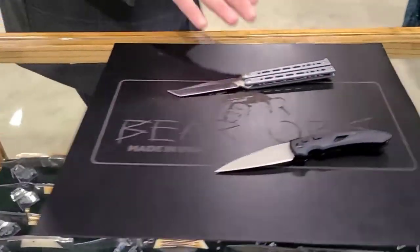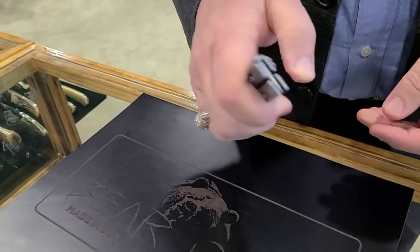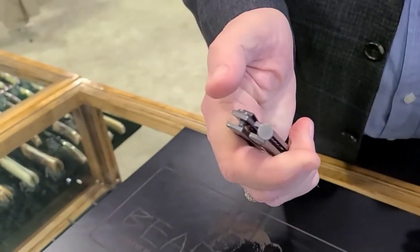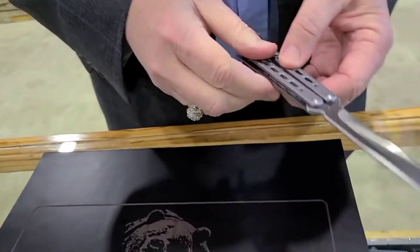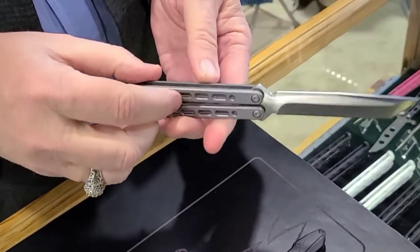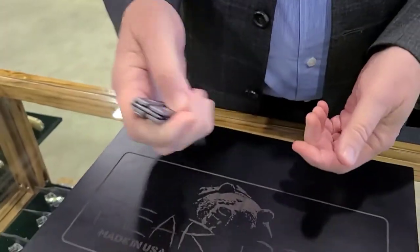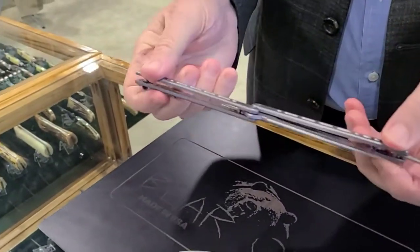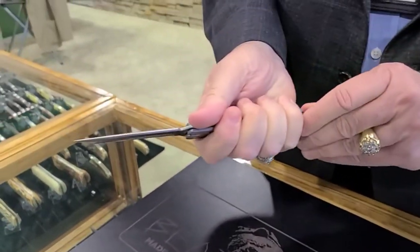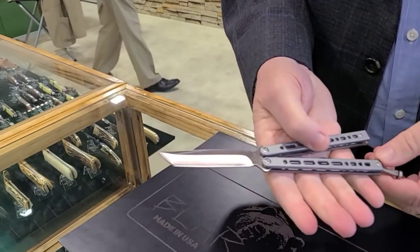Over here we've got a balisong. This is brand new — their 900 series, a little bit smaller than the 800 series. It's got an automatic spring latch, and it's made out of 154CM stainless steel with ball bearings. It's got all the bells and whistles for balisong fans.